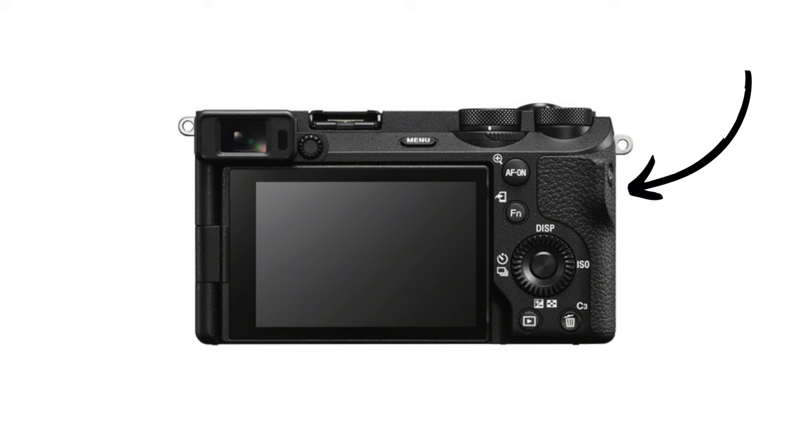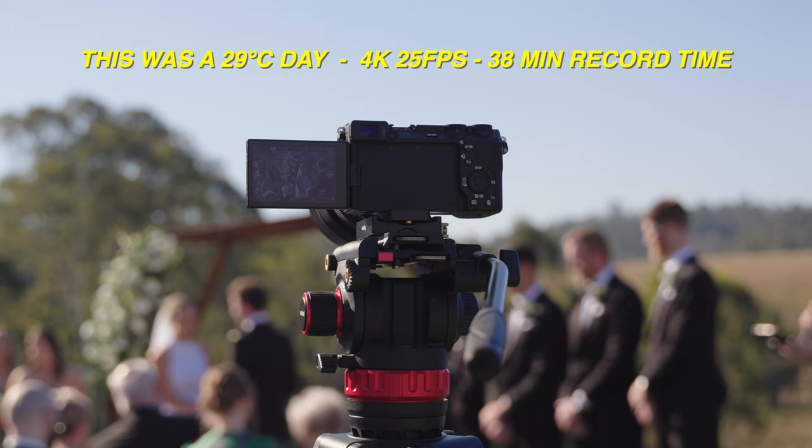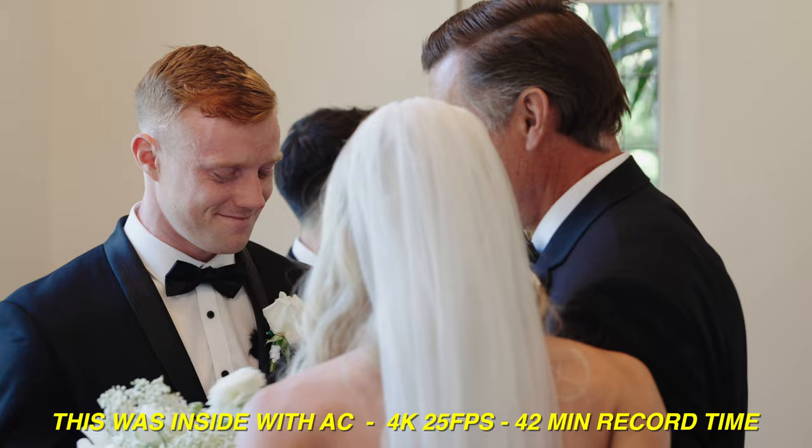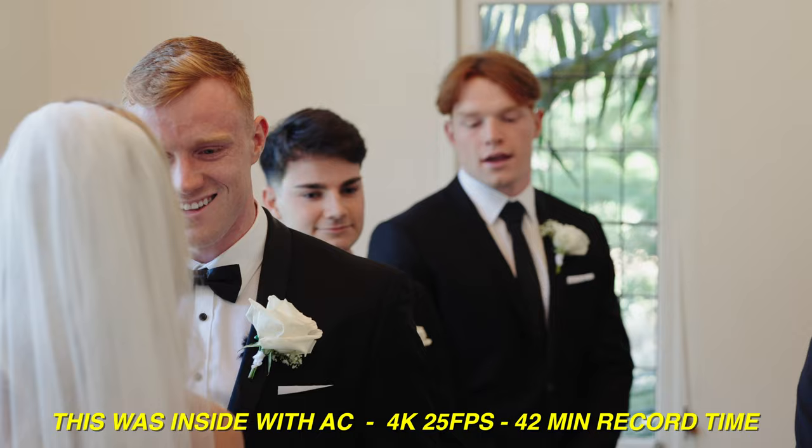For a small, lightweight, compact camera, the grip is actually pretty fantastic with the front grip and the little thumb grip. Now for a big topic and probably my most asked question with the a6700 — overheating. The answer is no: I have had no overheating while using this camera. I've shot it at weddings for 30 to 45 minutes in about 30-degree heat in 4K 25fps S-Log3 at the highest bit rate in full direct sun, with no overheating issues.